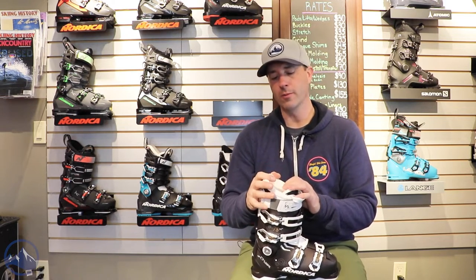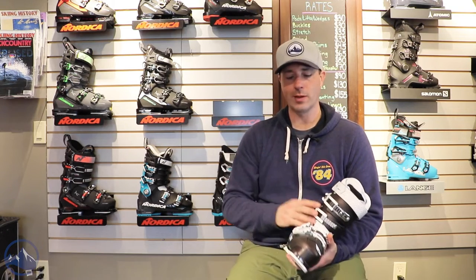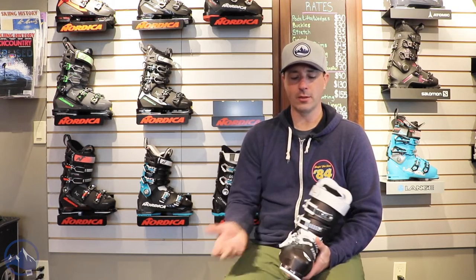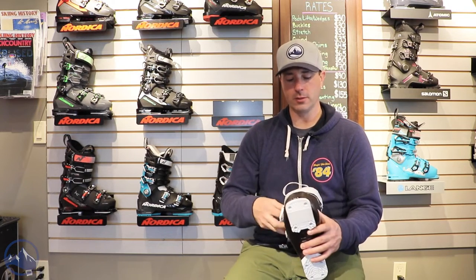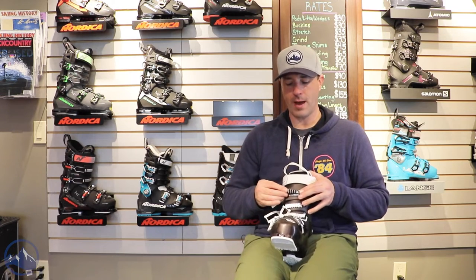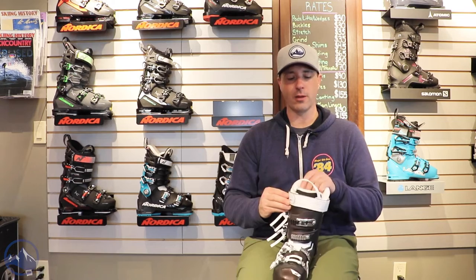So if you've been in rental boots and you're looking to buy your first pair, something like this is a really good option for you. Even though it's at that lower end of the retail spectrum, there are still a lot of good details like these four micro-adjustable aluminum buckles. And then the top buckle is a tool-free macro-adjustable, so you can just slide this catch forward or back to accommodate larger or skinnier legs.